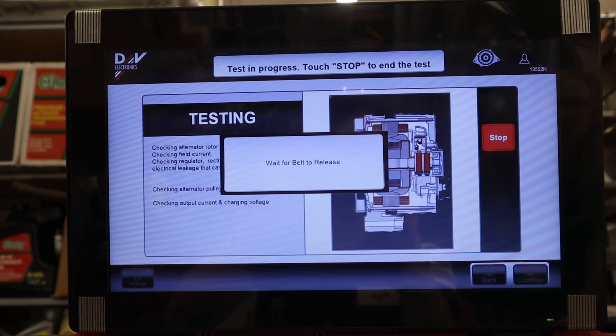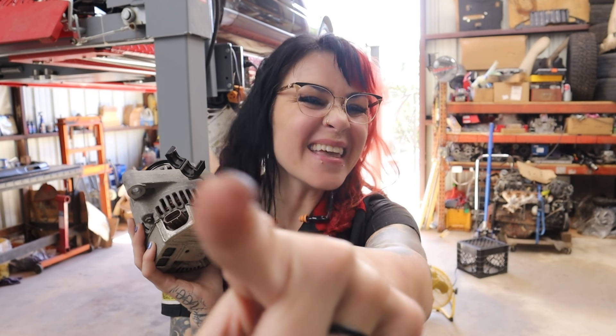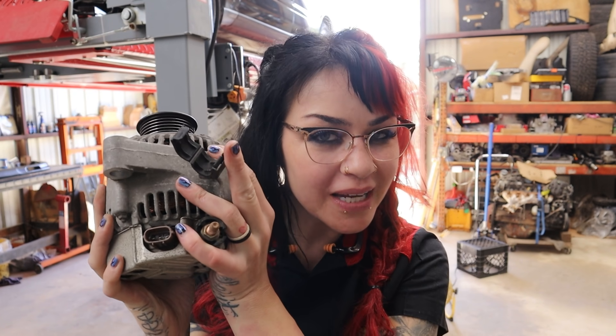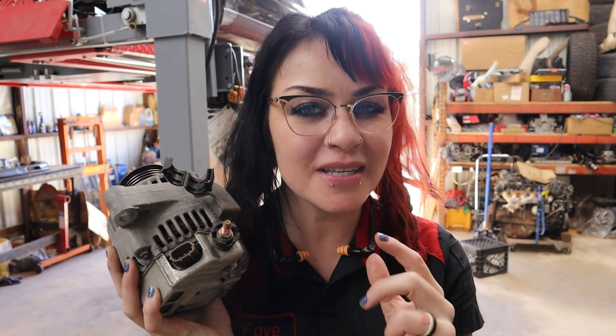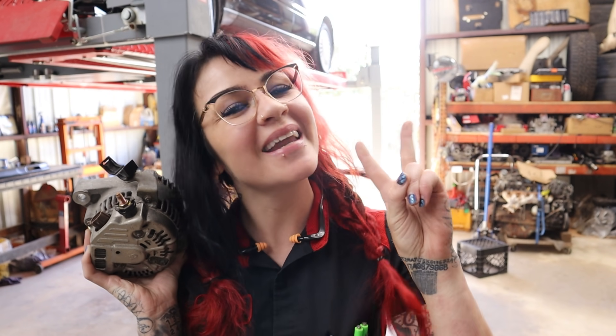The alternator failed the test at O'Reilly's. Thank you so much for watching. I hope that you enjoyed this video and I hope this tutorial gave you the confidence and the skills that you need to accurately test your charging system and potentially condemn your alternator. I will see you in my next video. Bye.